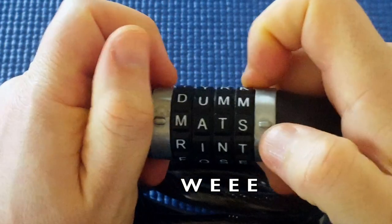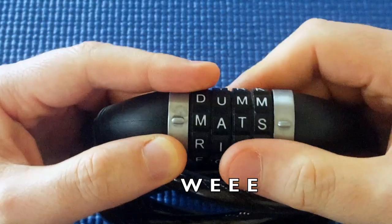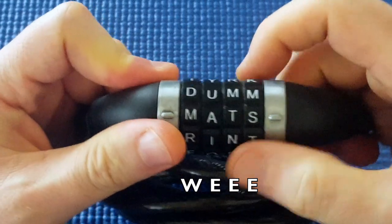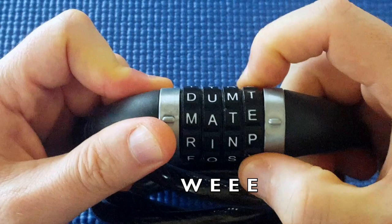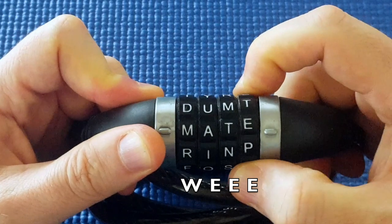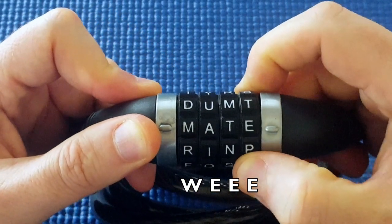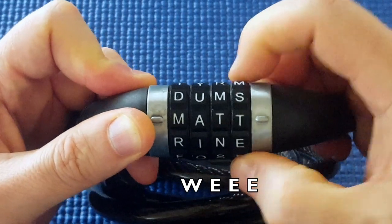Okay, so I apply some tension and this lock has some false gates. It doesn't seem to be consistent false gates from wheel to wheel — that's the confusing part. But it seems to stick here, and it's got quite good movement as well. And I feel something in the shackle — it may be a false gate, I don't know.